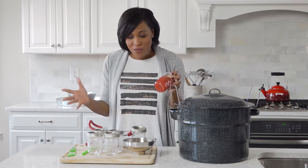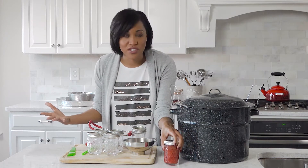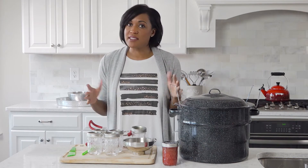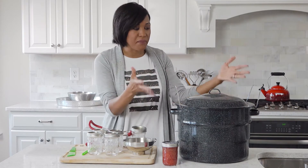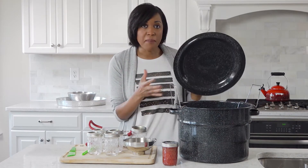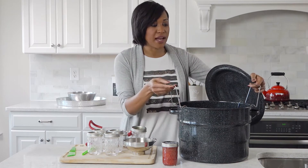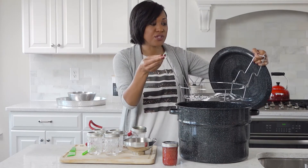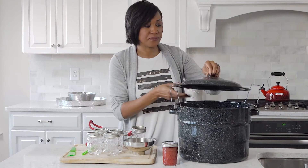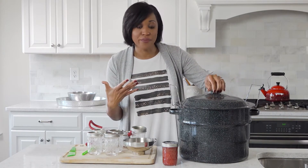So what do we need to make jam? There are some specific things that you're going to have to have equipment-wise to be able to make jam. The whole process is not terribly difficult but you need certain tools. The first and the biggest is a canning pot. As you can see it's a pretty big pot, and inside we actually have a rack which we're going to use to raise and lower the jars as we put them in the hot water.